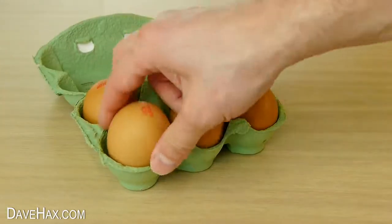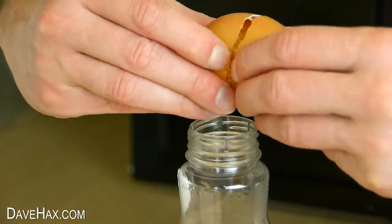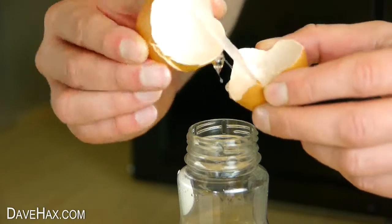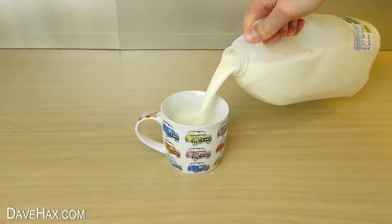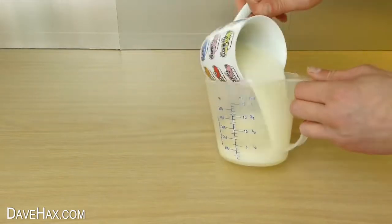Then I'm going to break in one large egg. And finally we need a cup of milk, the same size as the flour. I'm going to pour this into a jug so it's easy to pour into the bottle.